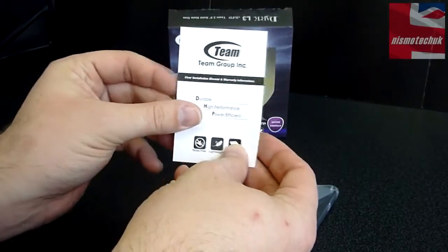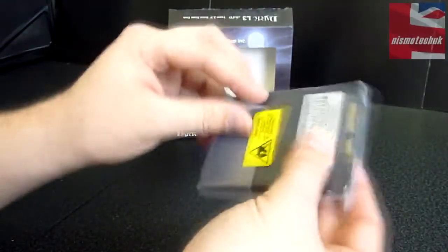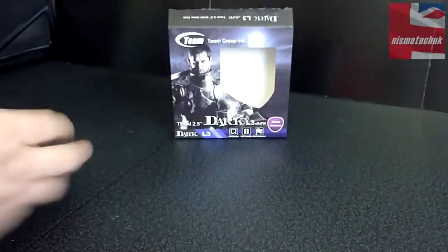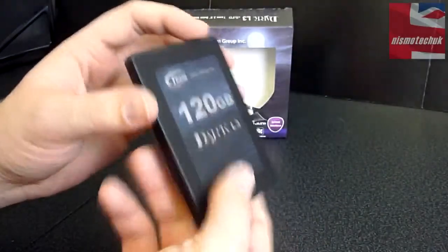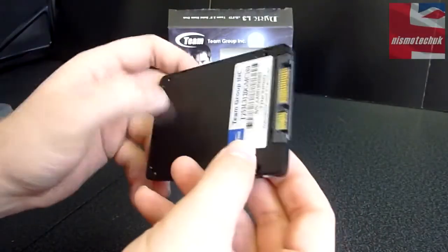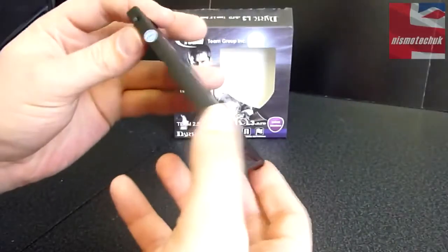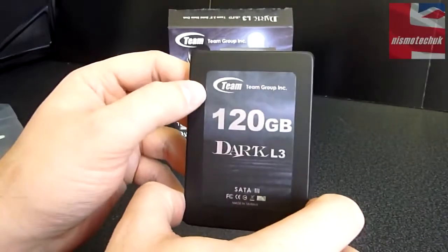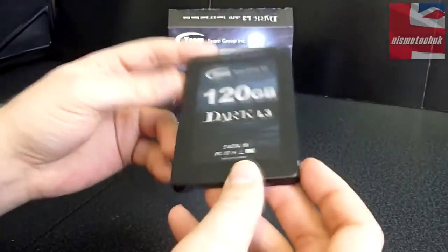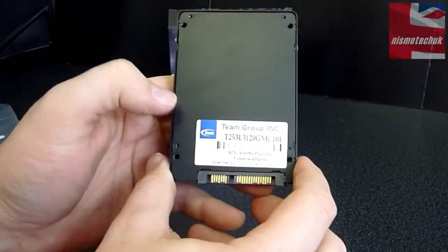In here we've got a user installation manual and warranty information, and also a warranty card — just make sure you give that a quick read. This is the actual drive itself, and you can see it's in an anti-static bag. We'll just remove that. It's got a very nice aluminium feel — very cold actually. The whole thing appears to be made from a brushed aluminium effect, which looks really good. On the front we've also got the Team Group Incorporated logo, 120GB Dark L3 SATA 3, with a sticker placed over the top of the drive, and your connectors down at the bottom.